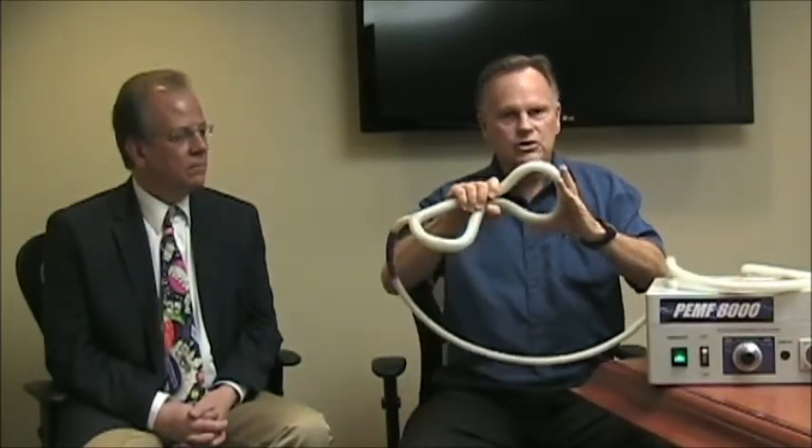We have a standard hoop, which is this size. We have another smaller hoop that we use for treating the prostate and other areas, which could be a small elbow. And we also have a double loop butterfly probe that we've just developed to improve its performance.